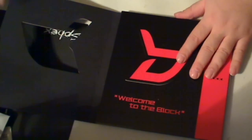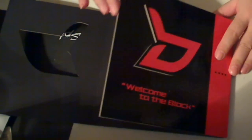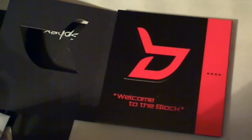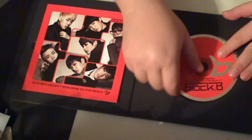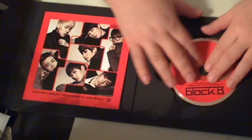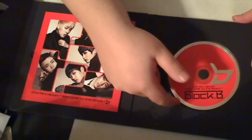Now let's take a look at the inside. I can't feel the love — I am ready to see Block B. Here's the actual CD itself. I actually do like the CD design — the symbols here and the circles around it. I think that was really a nice creative touch, and it kind of goes well with the overall thing. I do like how it sits inside the CD case itself, inside the cardboard, and there's that slip there that you can stick your finger in and pop it out.